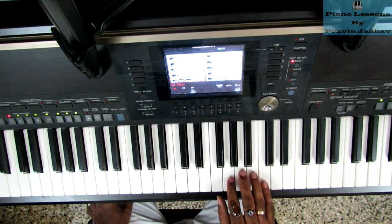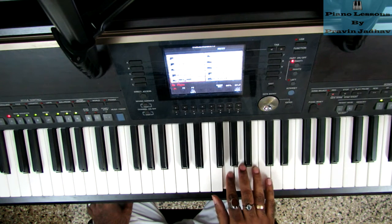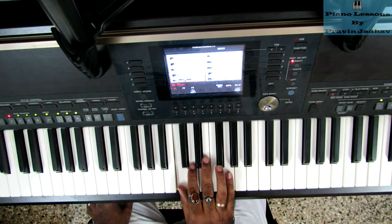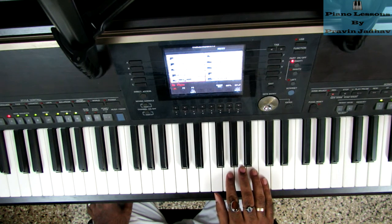The notes I use are in this order: C, B, A, G, F, E, D, C. This is probably the easiest song you'll ever learn. Let's play the melody one more time.